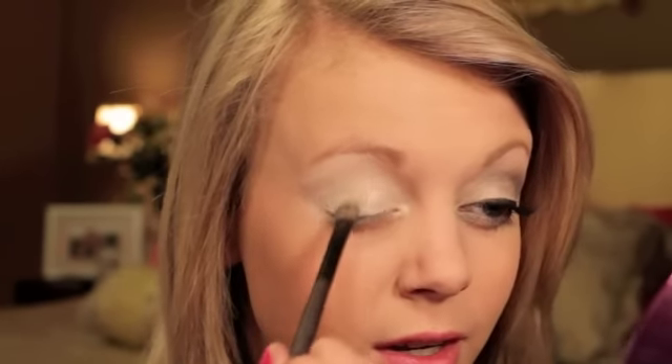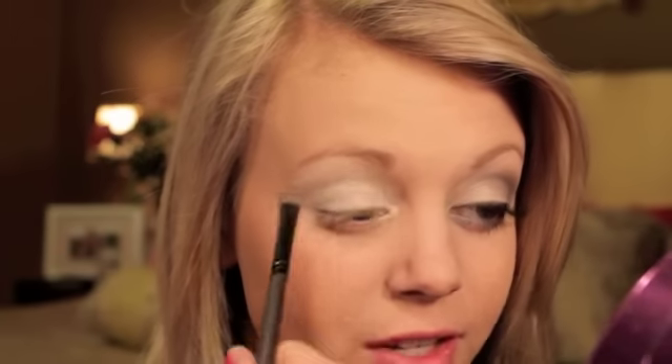Now using my Coastal Scents 88 Color Eyeshadow Palette, I'm going to use this gray — it's in the last row, third color down — and a flat shading brush. I'm going to pat that into the outer half of my eyelid and then some into the crease. This is going to go into my entire crease. Don't worry about blending it now, we can blend it later.